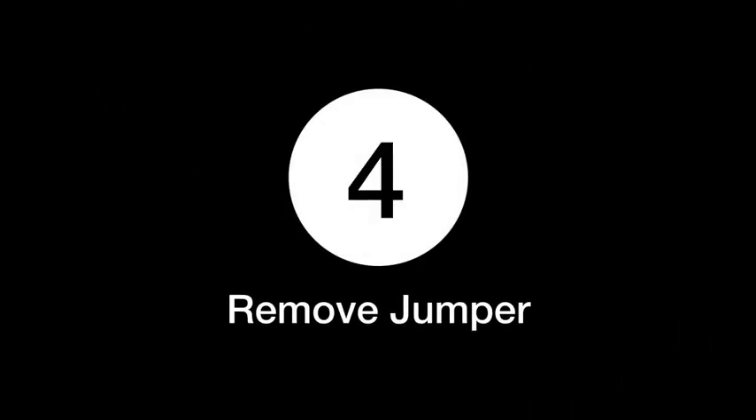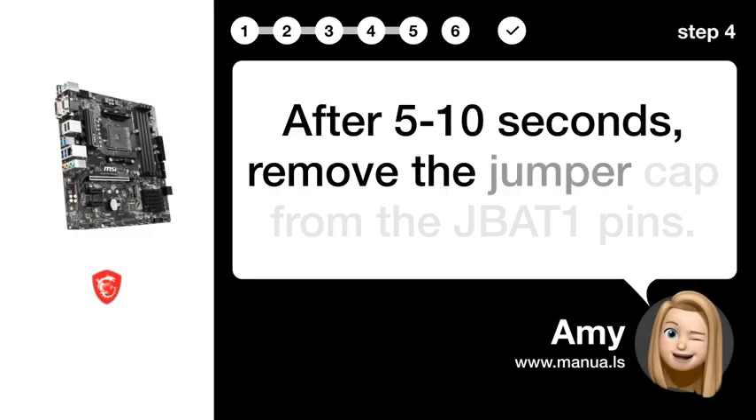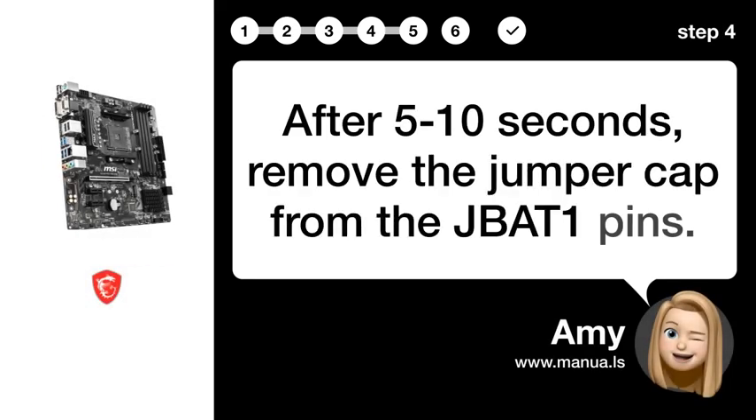Step 4: Remove jumper. After 5-10 seconds, remove the jumper cap from the JBAT1 pins.